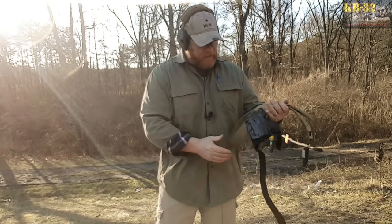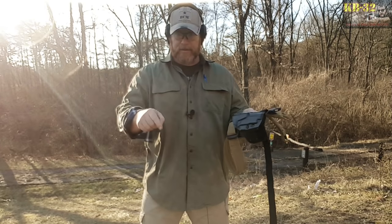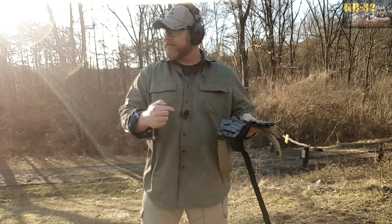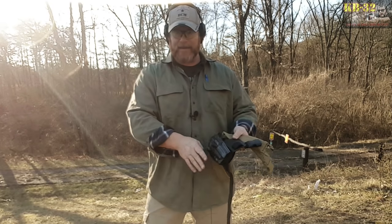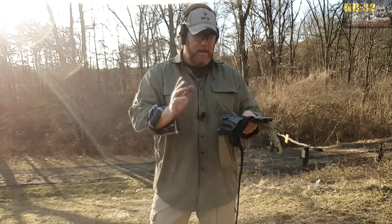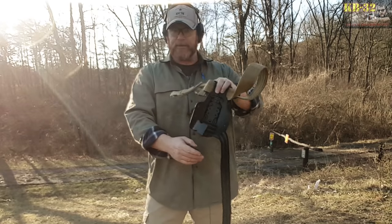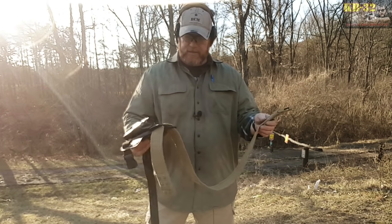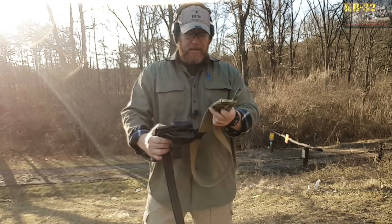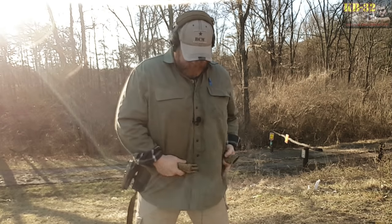All right, guys. So first of all, what we've got here — again, this is the Safariland ALS holster. I'll put the nomenclature down below. This is the one that fits my particular firearm. Now, there are an abundance of level 2 retention holsters out there — they've got the ones with the gate on top and a bunch of different options. They will all fit on this platform with the three-bolt system that they have. It's adjustable three positions high and low. I'm using it with this Condor 2-inch belt, and it's just adequate enough for what I'm doing.